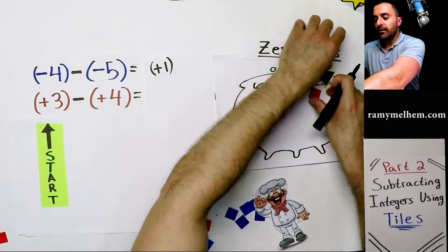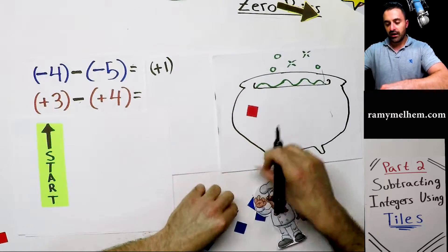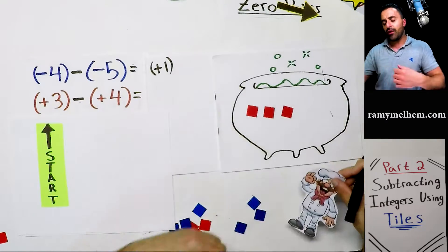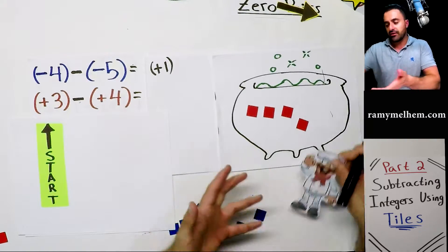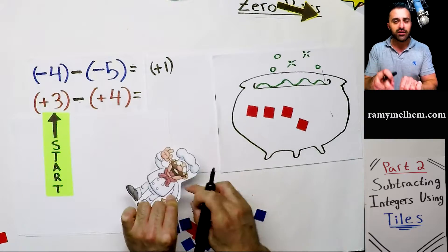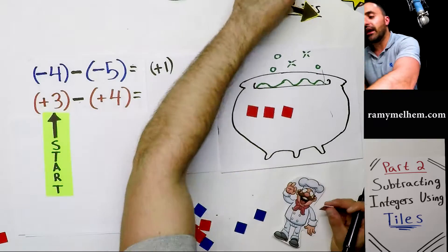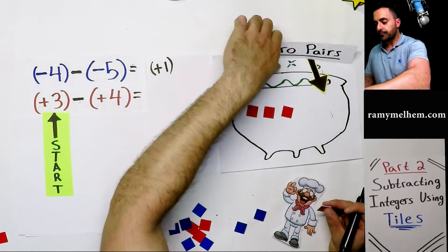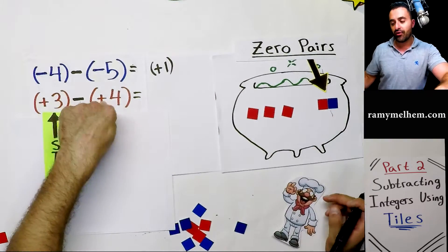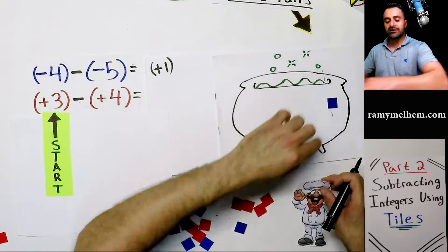Next: positive three, and we need to remove positive four. So close — if only we had one more. But we can't just add it freely without using a zero pair, or the recipe won't be followed. So we put down one zero pair, and that's all we need. Now we can remove four of them — one, two, three, four — and our answer is negative one.